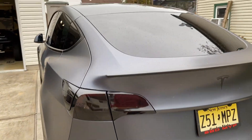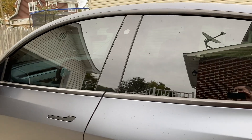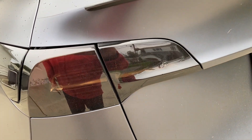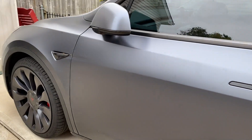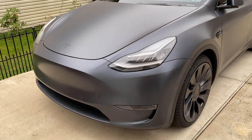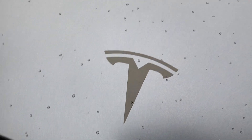Everything is done in Xpel. All the tint is done in Xpel — it's the most expensive one. I think it was like $1,500 to tint this, and there's a lot of glass. The tail lights were done by a body shop in black gloss, so that should last forever — I don't have to worry about it. Everything is ceramic coated on top. Got the 19-inch Geminis going on, everything is wrapped.